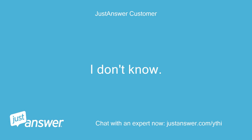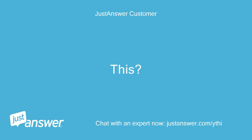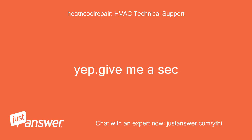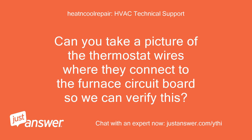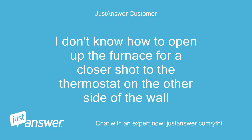I don't know. It's an electric furnace. I know it's upside down on the furnace. Okay, it looks like you have it wired correctly, assuming it is wired correctly to the furnace. Can you take a picture of the thermostat wires where they connect to the furnace circuit board so we can verify this? I'll give it a try. I don't know how to open up the furnace for a closer shot to the thermostat on the other side of the wall.